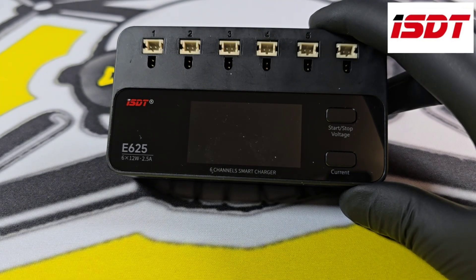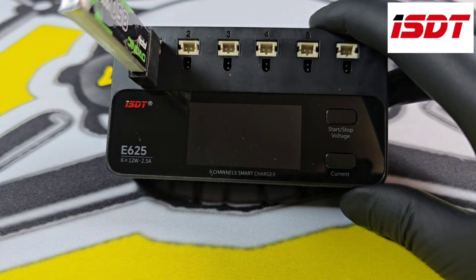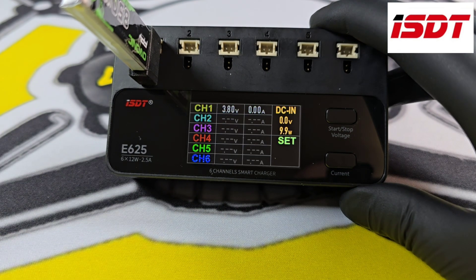The first thing I like about the charger is you can check your batteries' voltages without plugging it into the USB-C or another LiPo. It uses the batteries' own power and will flash up for about 4 seconds, which is all you need.